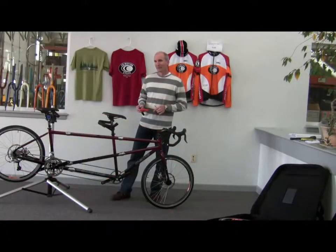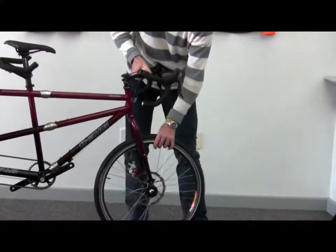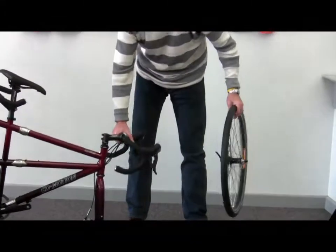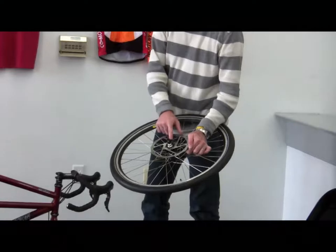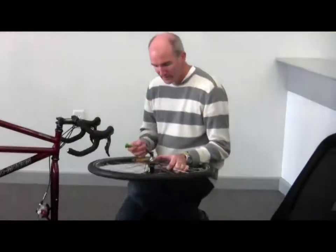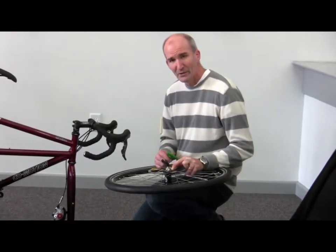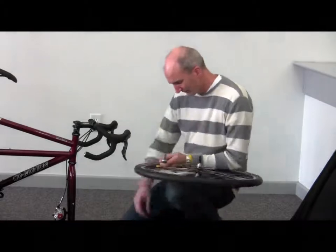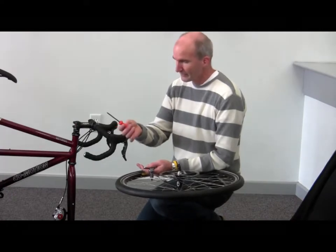Many of our new bikes come with disc brakes, and disc brakes need to be dealt with a little bit differently for travel than rim brakes do. We'll take this wheel off — just like removing any other wheel, the disc will easily slip out from between the disc brake caliper. The disc rotor, or disc itself, is attached with six bolts. You'll find that the attachment uses what's called a Torx fitting — T-O-R-X.